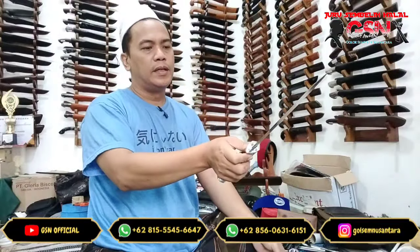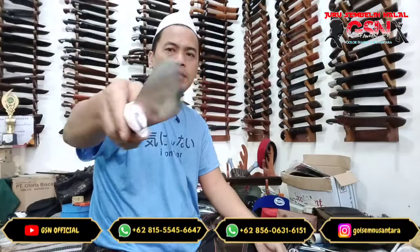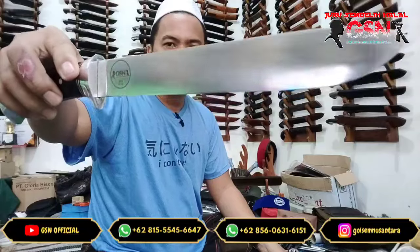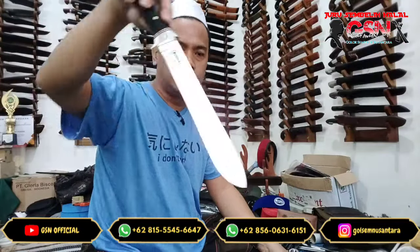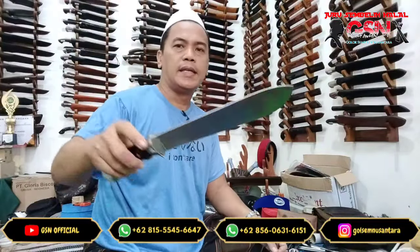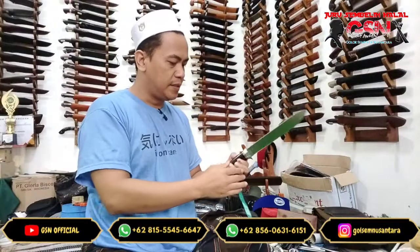Materialnya baja Bohler K110. Prosesnya stok remove atau tempa mesin. Sepuhnya sepuh oli full harden — dicelup semuanya, nge-full. Dan finishing bilahnya satin serat baja.